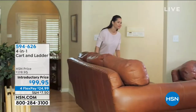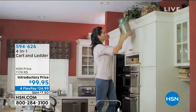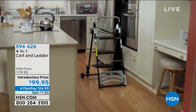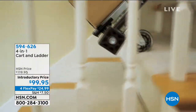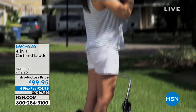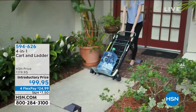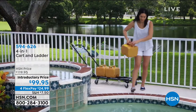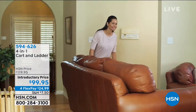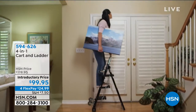I hope you will be with us for my next hour because I'm going to stay on and we have a DIY hour. We're going to start with our four-in-one cart that we have available for you. This is such a great idea because it's a cart and it's a ladder — something we're definitely going to need as we get into the spring season. $99.95 with flex payments available. I'm Alice Crow, and I hope you had a fabulous weekend.